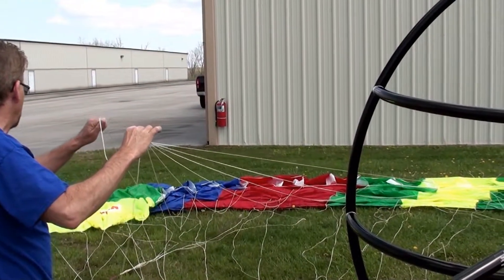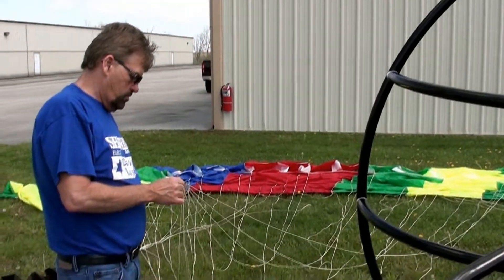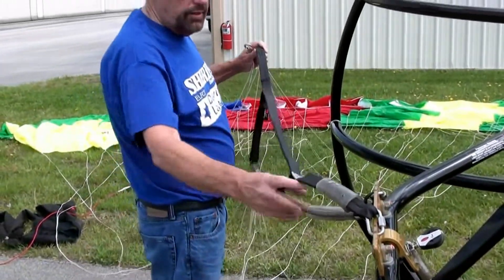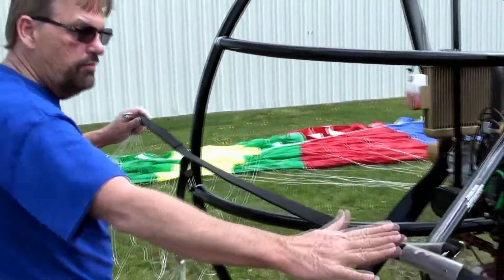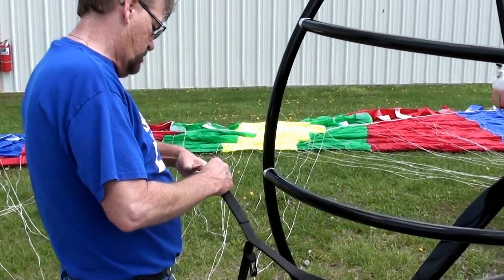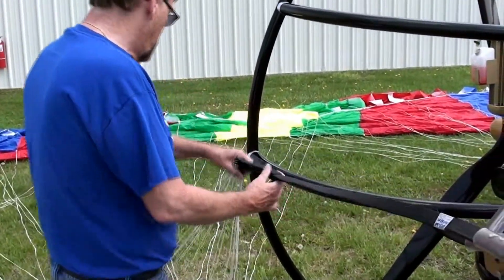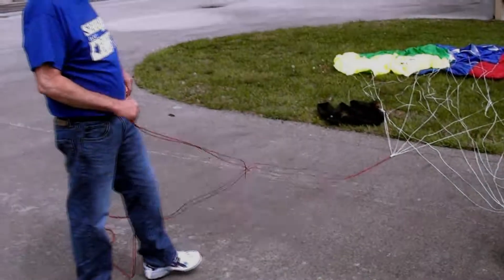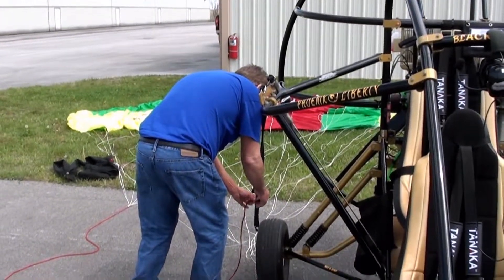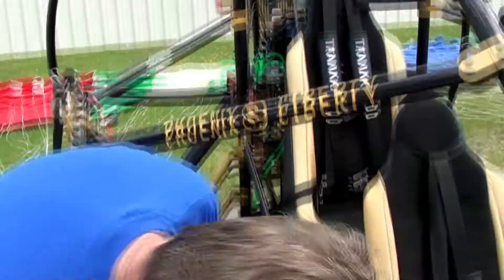We're going to put that in the top, making sure that we don't have a twist here. Always just verify the front to back. We've got those on. Through the pulley and then over — through.